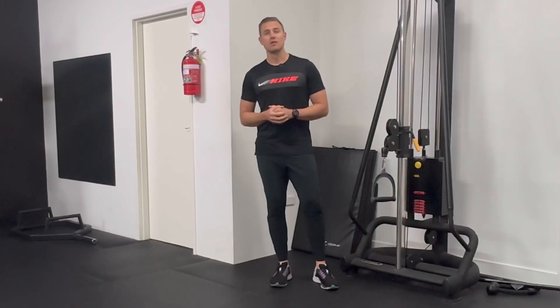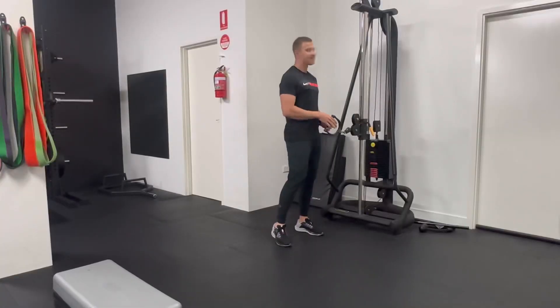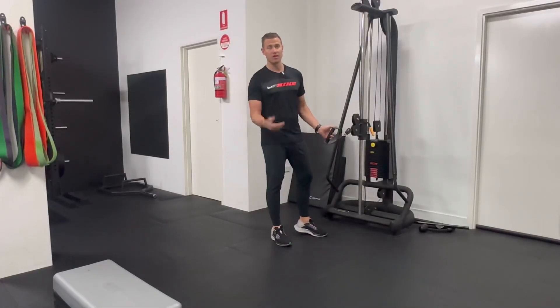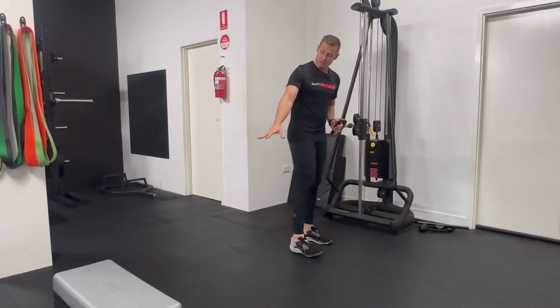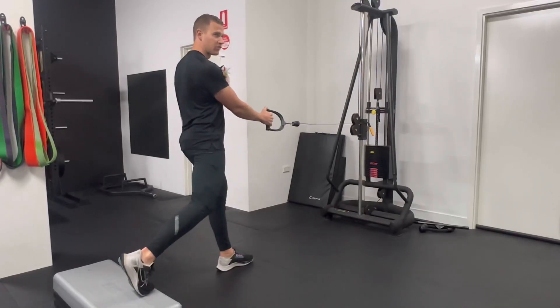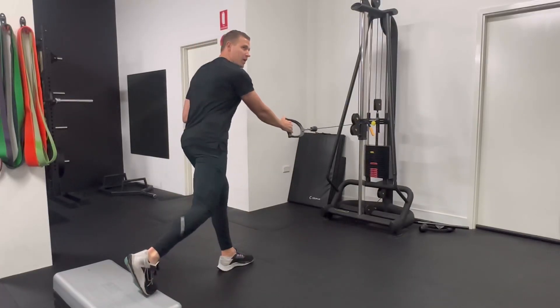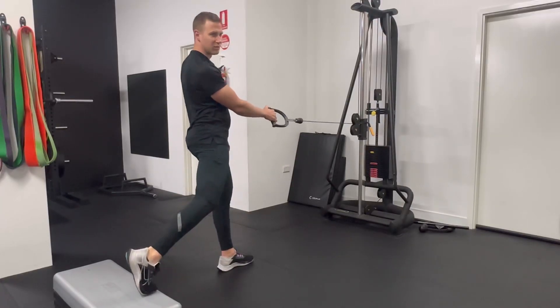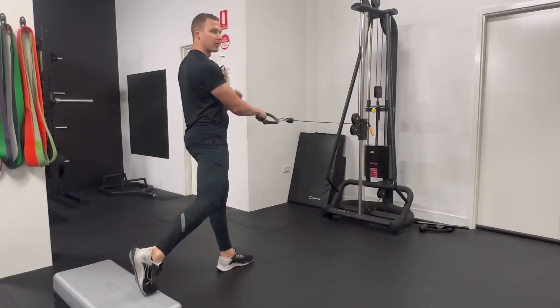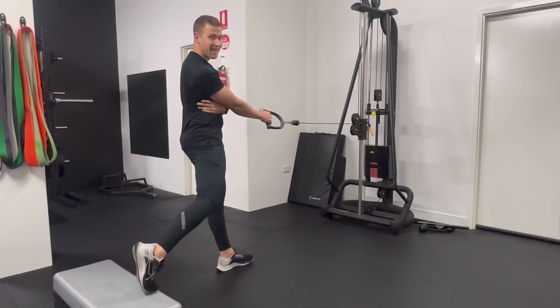One of the best gym exercises to improve the strength and functionality of the posterior oblique sling system is a lunge to cable row. Get a cable system and set it up at about the height of your hip — the weight doesn't have to be too heavy, 15 to 20 kilos is typically what we would use. Set up a step and face towards the cable. Get into a lunge stance position so that when you lunge down you can comfortably tap your back knee to the floor while keeping most of your weight over the front leg. The back foot is more of a stability leg. Contract the glute on your front stance leg and the lat of the opposite shoulder at the same time.